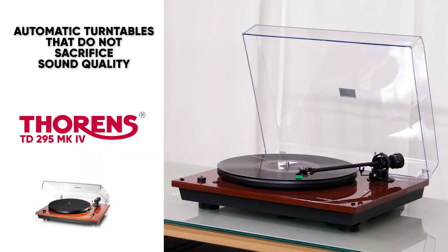This is definitely a pricey option, but if you're looking for an automatic turntable, this is definitely going to be the best option for you, and it's worth shelling out that extra bit of money to make sure that you're getting a truly great product.